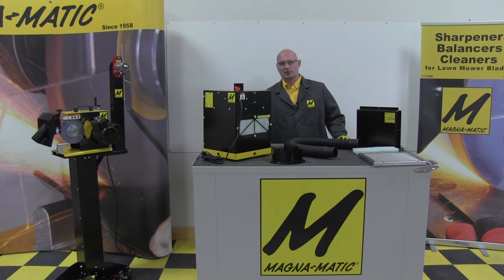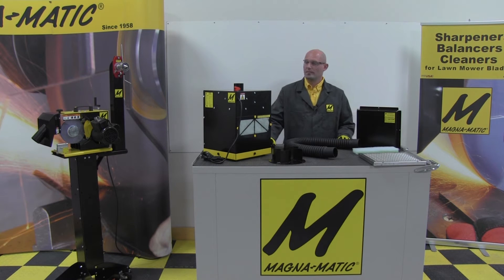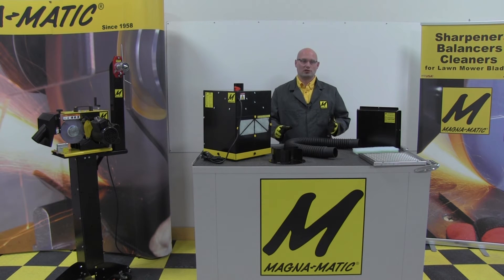While the shop vac is much less expensive, the other downside of it is that they are very noisy — typically shop vacs are right around 90 decibels when they're running. Also worth mentioning, this unit really has a full range of use. It can be used with anybody's sharpener, belt sander, polishing unit, any type of grinding application. It is not solely for our lawnmower blade sharpeners — it is a product that can cross industries.